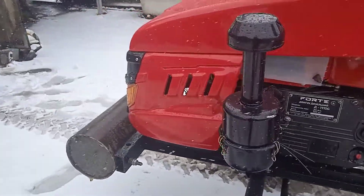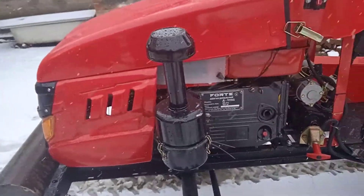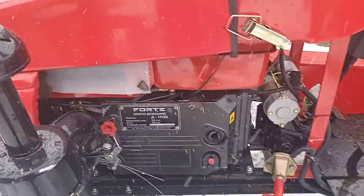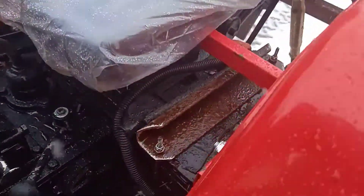I'm riding on my bike, I've been riding on my bike. This is the only one of the parts of the car that I brought into the car.